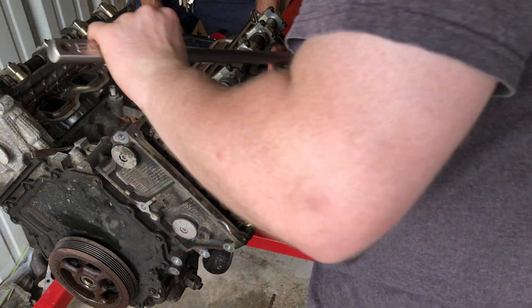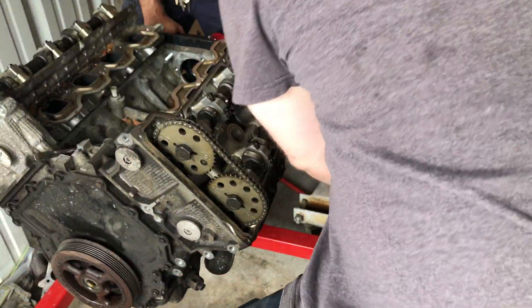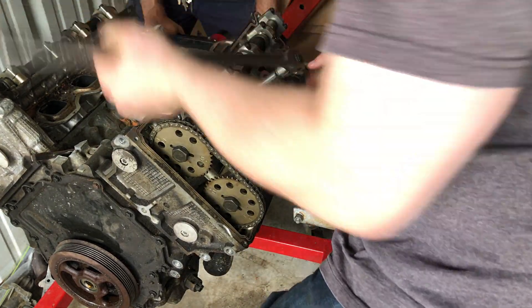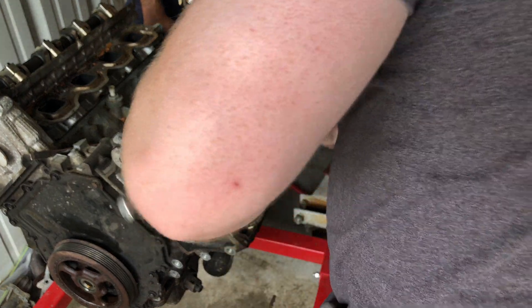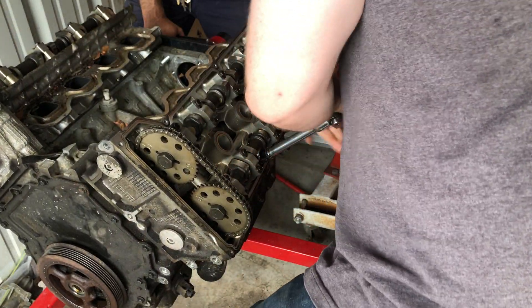Going off the old head bolts to get ready for disassembly of the cylinder heads on a Northstar motor — aluminum head and block. That was one of the tougher ones.